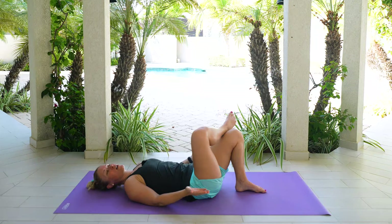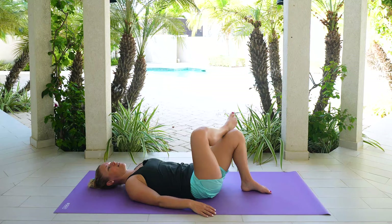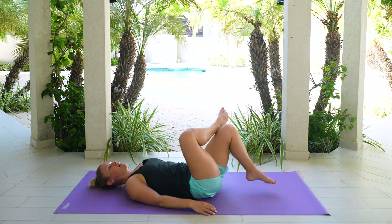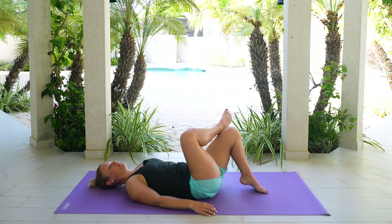Now you can stay here if this feels like a great stretch, or if you wanted to add on a little bit more. When you exhale, maybe you come up onto your left toes, maybe you bring that knee in towards your chest. And then tap it back down. Inhale. Exhale. Just a little bit more of a stretch in those hips. For three, two. Last one. Both feet come back down.